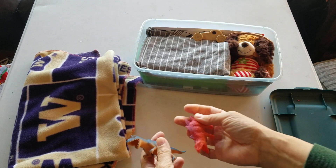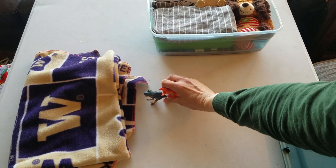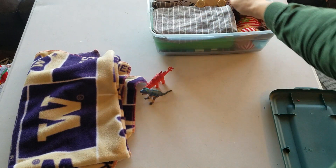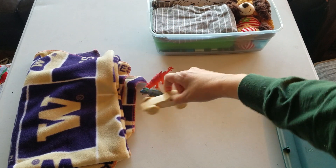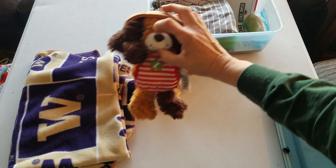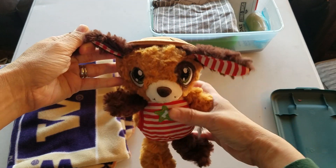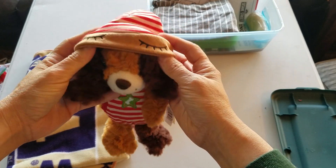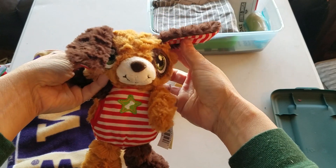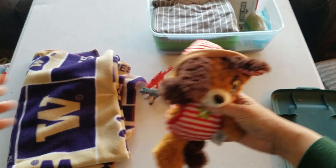For toys he has a couple of little dinosaurs and a wooden car made by a gentleman in my church. And a stuffed animal to love — it has a funny hat that flips up so he can go to sleep or wake up. I love his eyes; he's very cute.